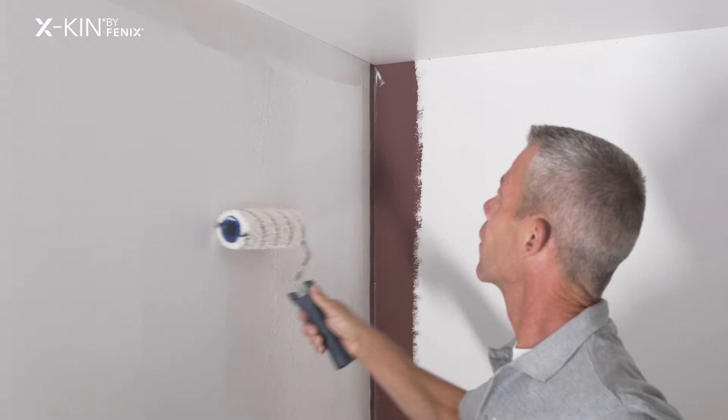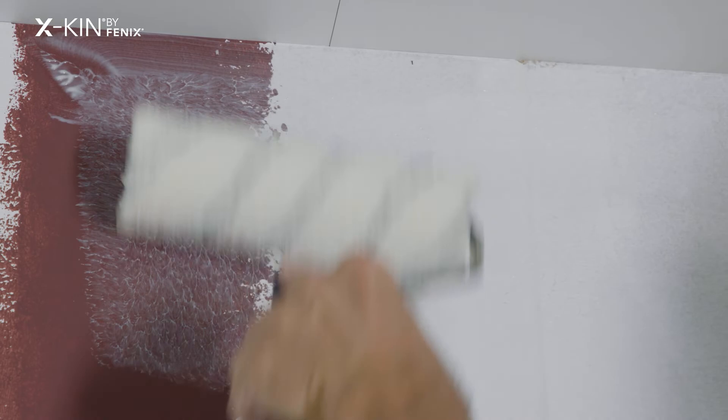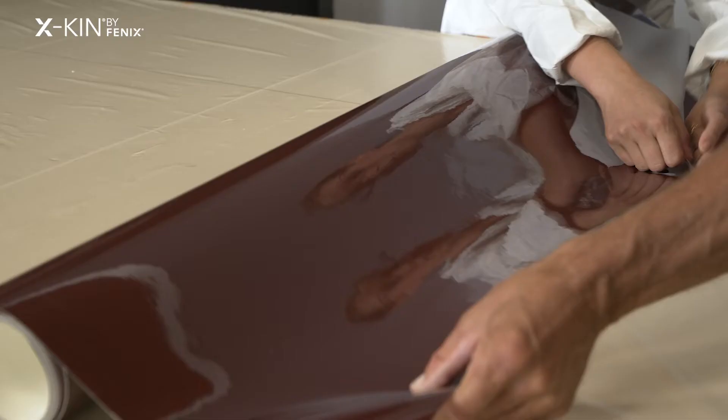I apply the glue to the wall with a synthetic fiber roller. It's important to distribute the glue properly and to apply it slightly wider than the strip. For highly absorbent surfaces I normally thin the glue and then pre-glue before applying egg skin.